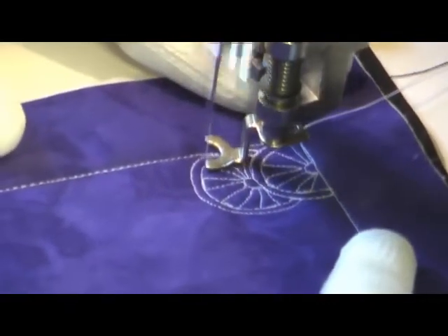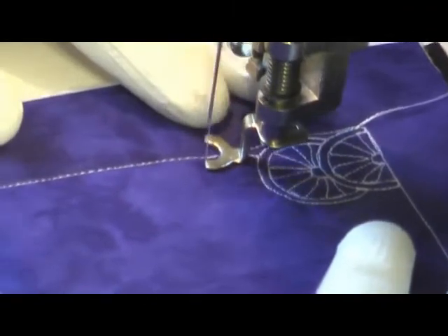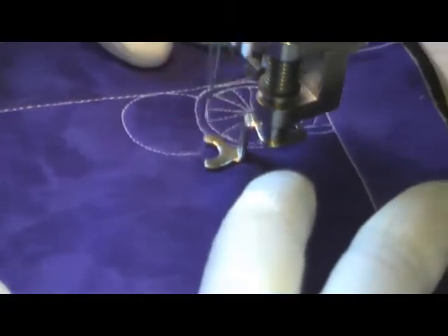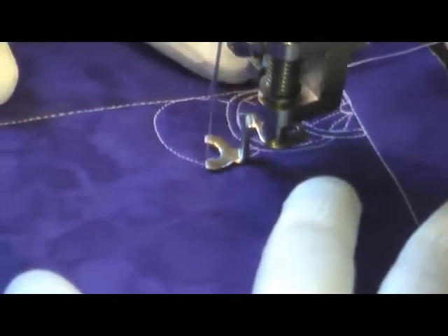This is a slightly more advanced design simply because of the amount of traveling. You can see how slowly I'm taking this design. I encourage you to try it — just take it slow and practice and you'll definitely get a handle on it.